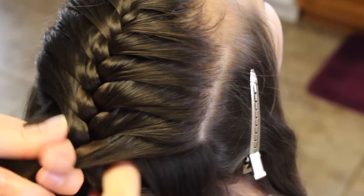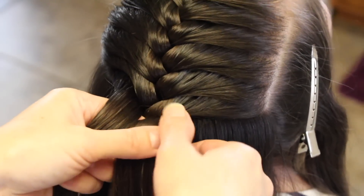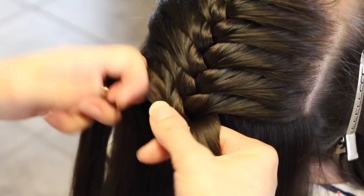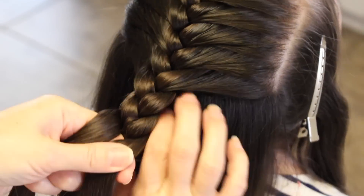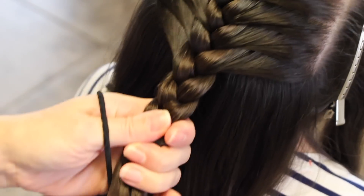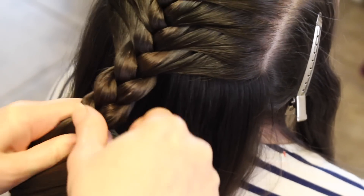I'm going to stop here. I'm going to go ahead and do a few stitches down. Then I'm going to go ahead and secure it off temporarily.